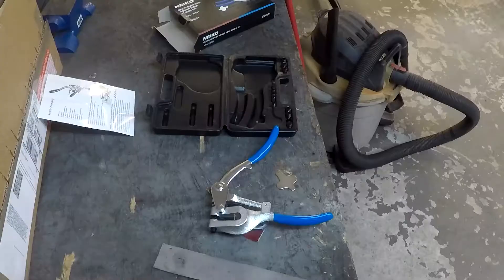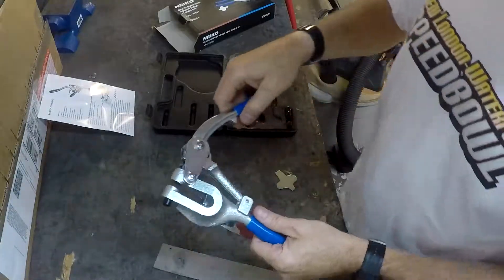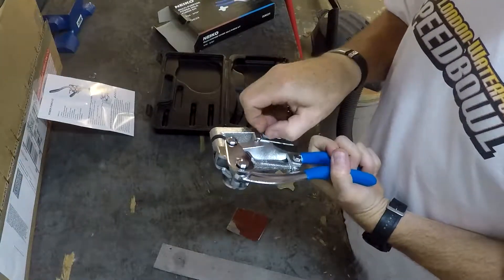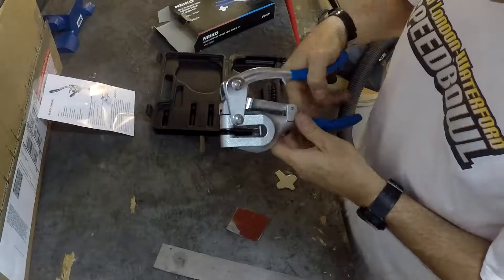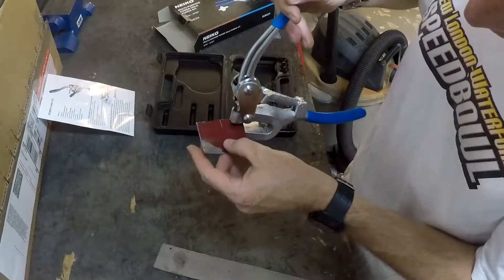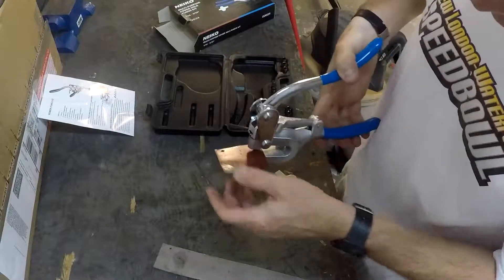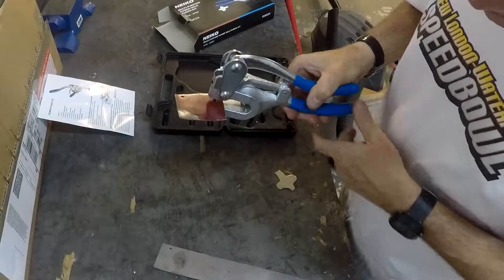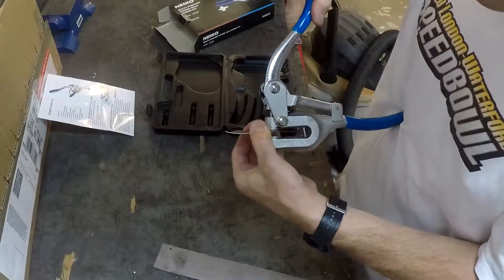I'm going to pause here, set something up so I don't have to hold the camera, and show you the punching action. That's kind of how the tool levers. I'm not going to use the depth gauge here, but essentially you open the tool face all the way up, put the piece of metal in that you want to punch, and it's simply a matter of squeezing.